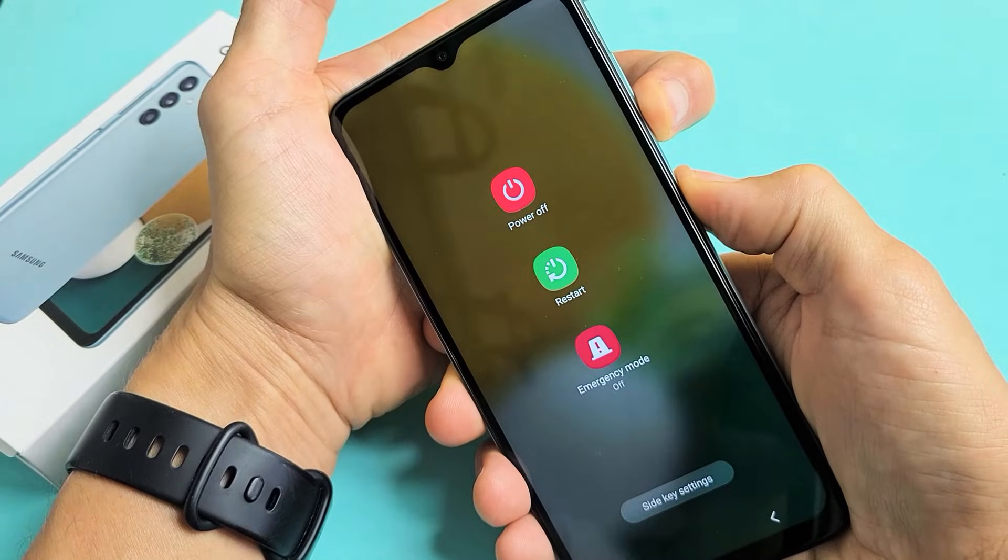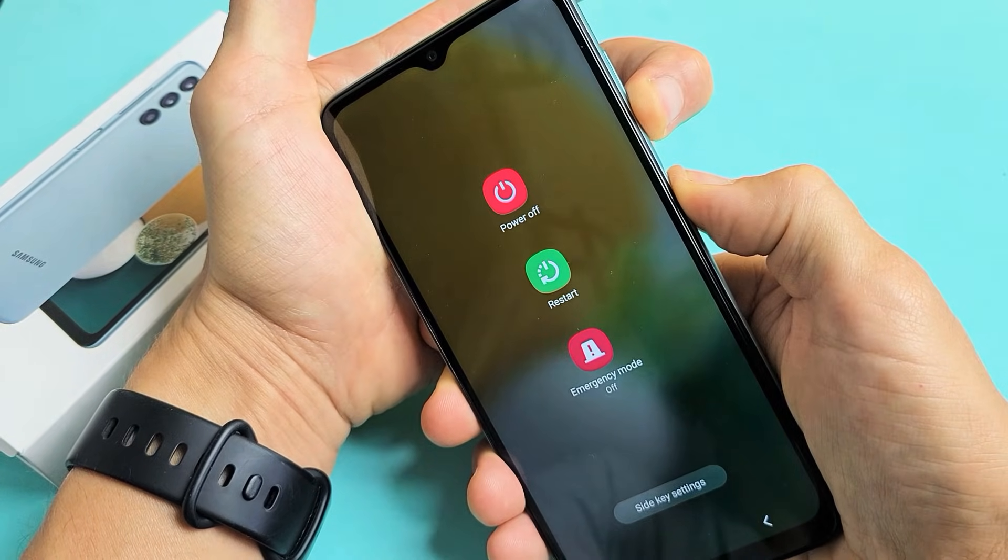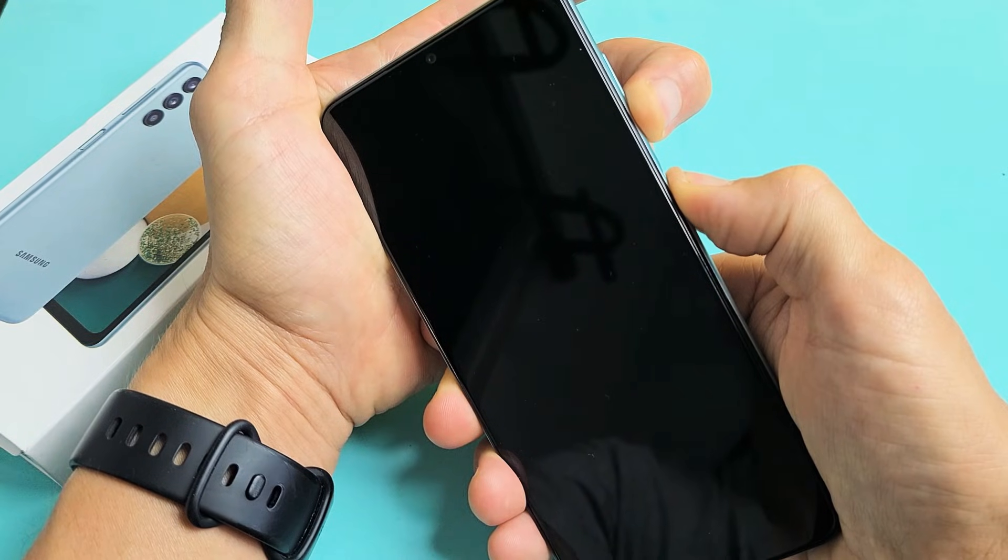Press and hold both buttons. Ignore what's happening to the screen here — just continue to hold both buttons. Still holding volume down and power, waiting for a Samsung logo to appear. Still holding.